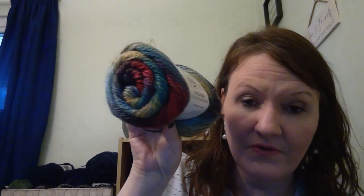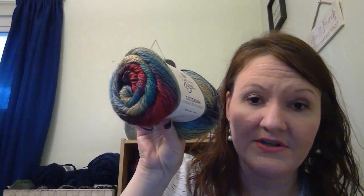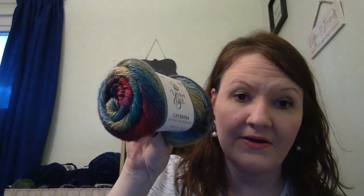I got these at Hobby Lobby — this is Yarn Bee Katarina. The colorway is Sunday Promenade — can you see that? Isn't that gorgeous? I got two of them. I don't know what I'm going to use it for, but I'm going to use it.